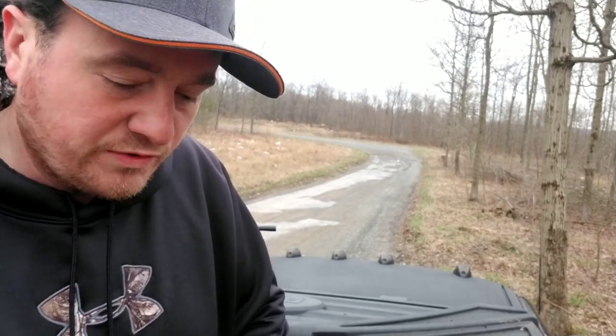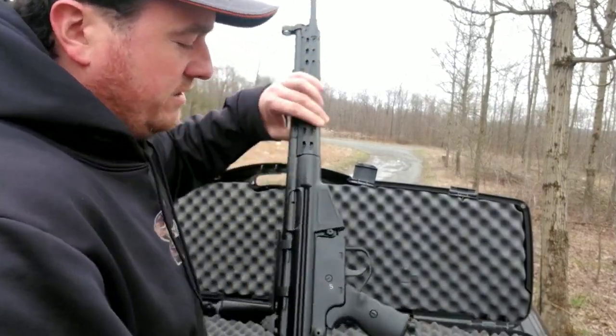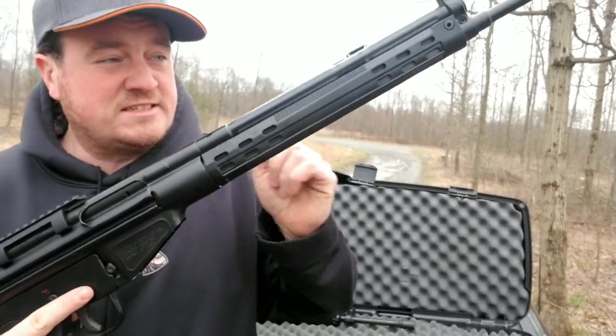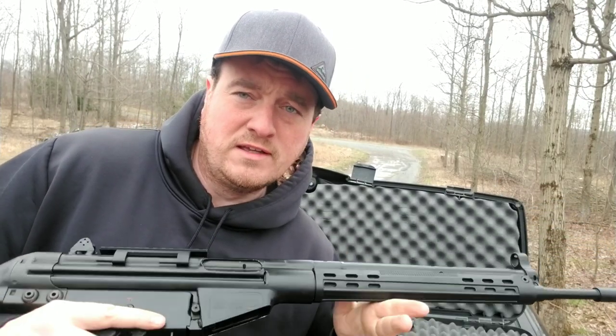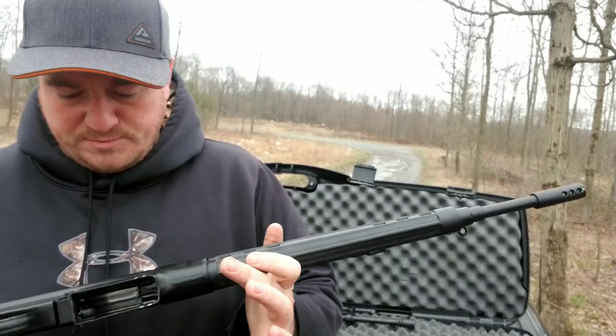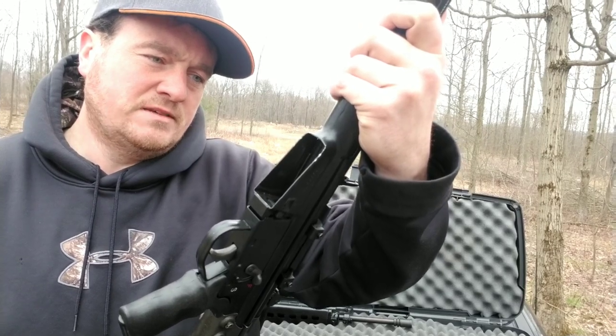I'm gonna do this video. This is the worst gun ever made, but that being said I still love it. It's a very good gun — I hate to say it, but it is. The only problem with it is I cannot get it to cycle an entire magazine. It just refuses. Anyway, this is the CETME rifle. It's modeled after the HK 91 G3. These were made in Spain and imported by Century Arms.